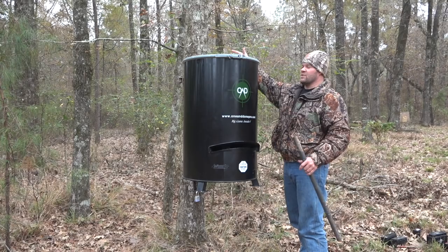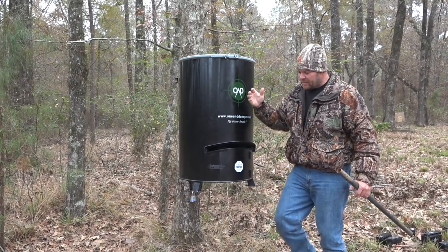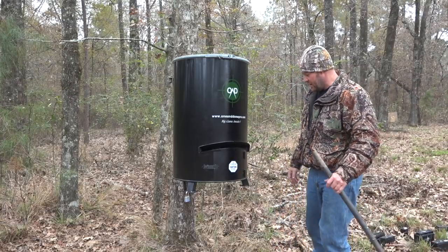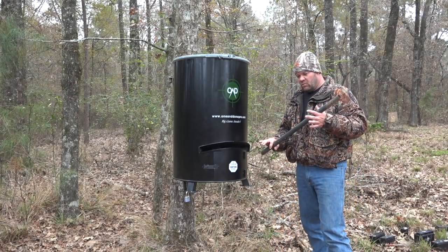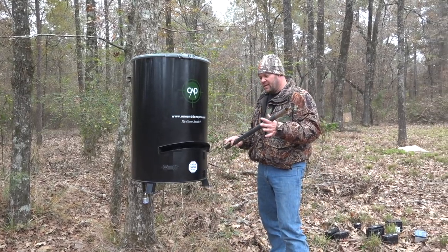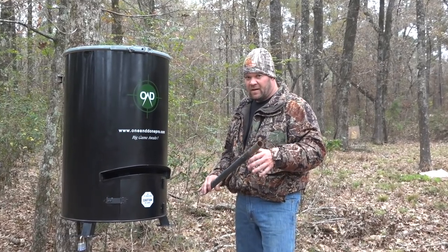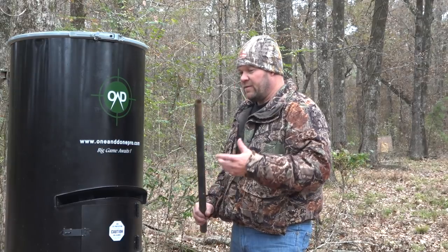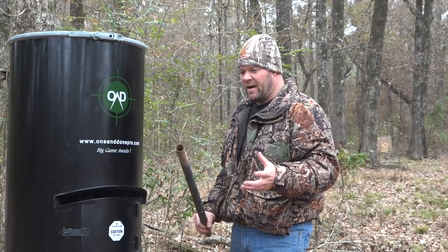This is one of the most versatile feeders on the market. It comes with a tree bracket — you can hang it on a tree, a fence post, put it on the ground, on stumps, or on a piece of plywood. If you only have a coon problem, this is the way to go. But if you have bear or hog, they're going to tip it over without proper securing.